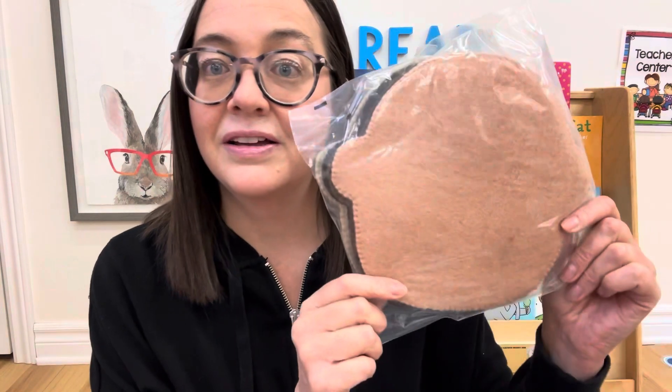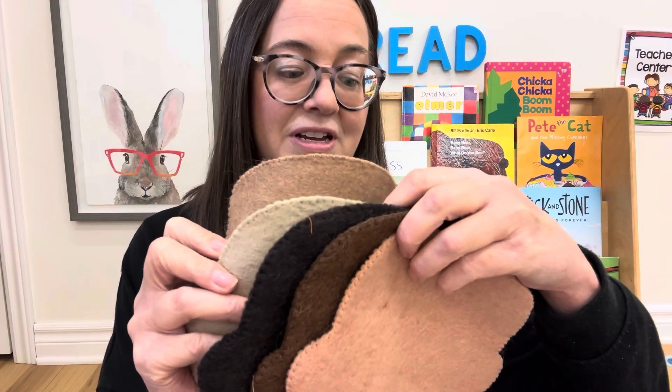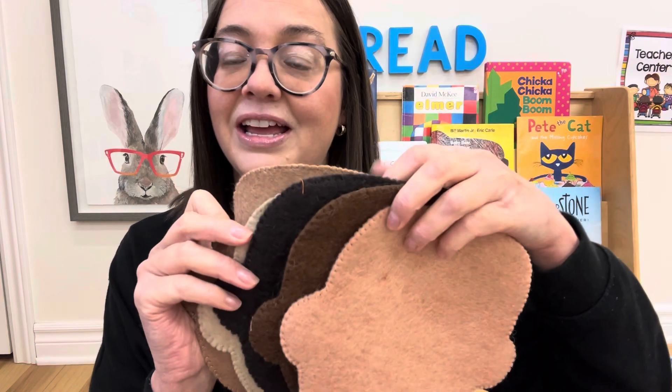The next thing I got were these face shapes. They're multicultural and perfect for an All About Me theme. There are five different face shapes in five different colors. You can give the children different loose parts and they can build a face. This is great for spatial awareness, and I love that it comes in all these different colors.